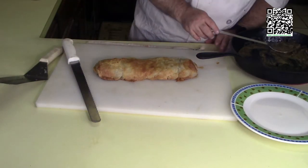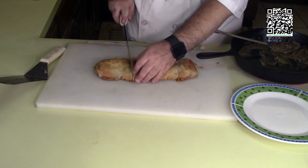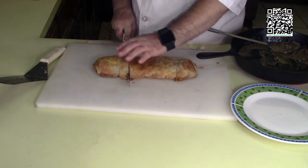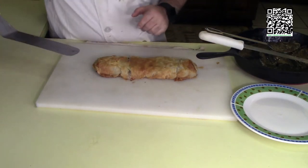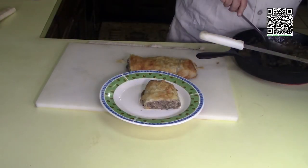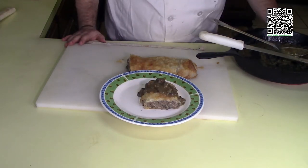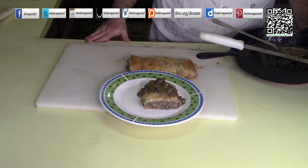The strudel has rested, I have my sauce ready, and I have my plate ready. I'm going to cut off a piece — this looks like a good portion. Carefully plate it, then spoon some of that good sauce right on top. Now wasn't that fun to make? It's pretty tasty! If you enjoyed making this with me, show some love by liking and sharing this video with your friends and family.